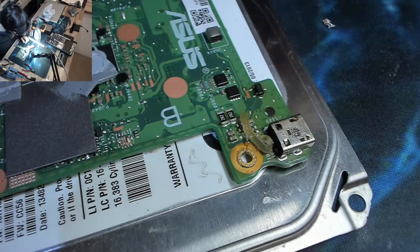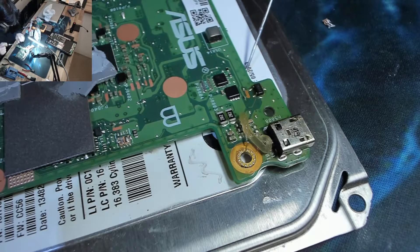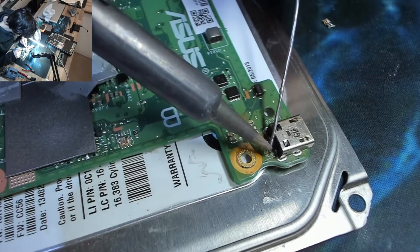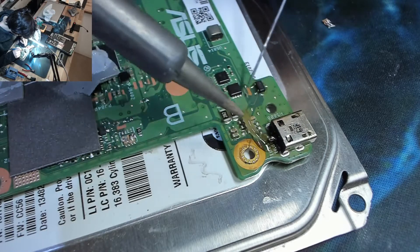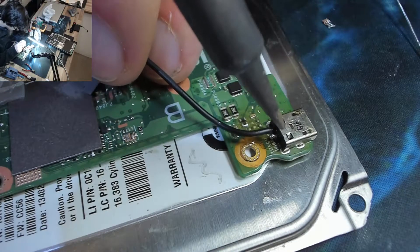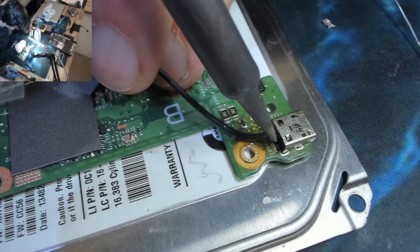Excuse the gratuitous amount of flux there — I just changed over my flux syringe and it spurged out a load of new stuff. Let's get our flying wire tinned up. This wire is a bit too big but it's all I've got that will do the job.